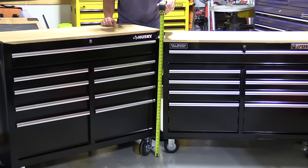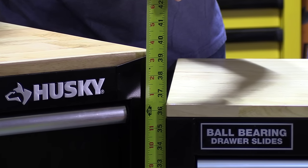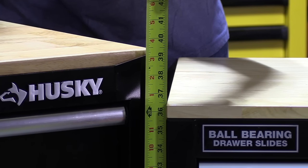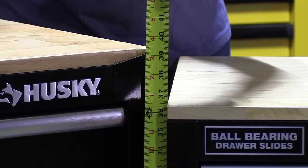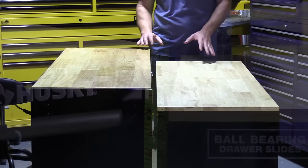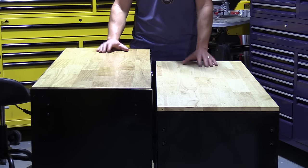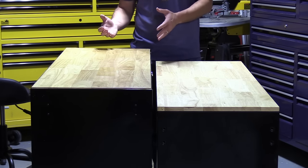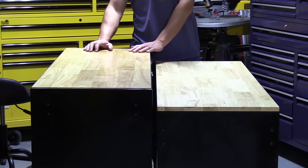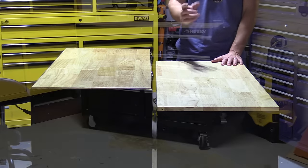The first thing you'll notice with these side by side is the difference in height. The Husky is taller, coming in at 39.5 inches. The Yukon is a full 3 inches shorter, coming in at 36.5 inches. Depending on how tall you are, one of these might make a lot better choice. I'm 6'2" and I think they're both comfortable — I have workbenches almost the same height as each of these. But if you were taller than me, the Husky would probably be a better choice, and if you were shorter than me, the Yukon would probably be more comfortable for you to use.